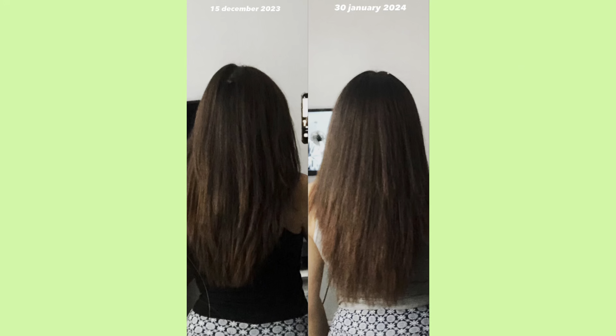How to grow your hair longer. This video is for all the girlies that have been messaging me asking how I got my hair to grow so long — from this to this — in under a month, or just about a month.